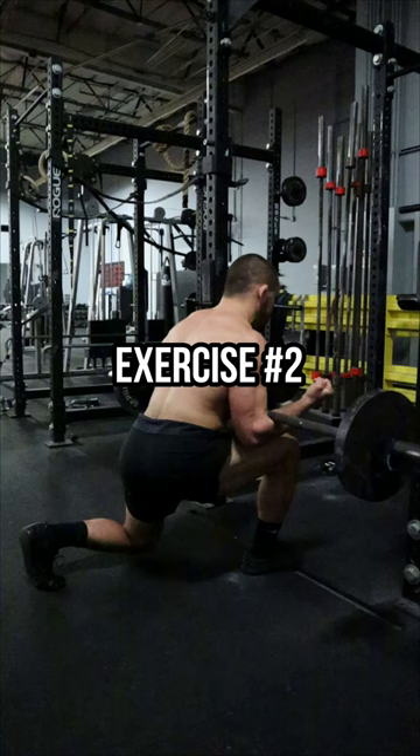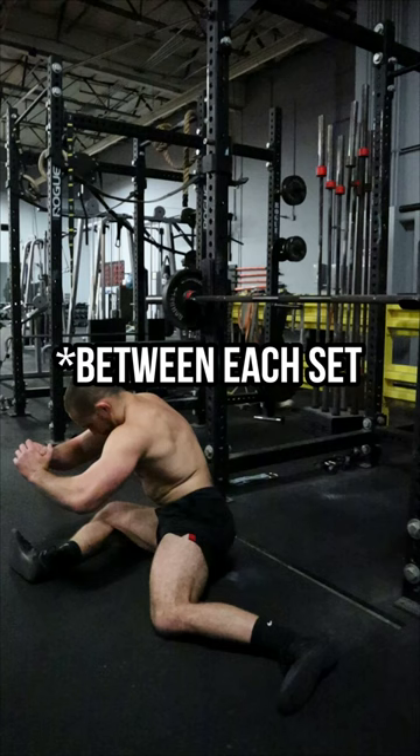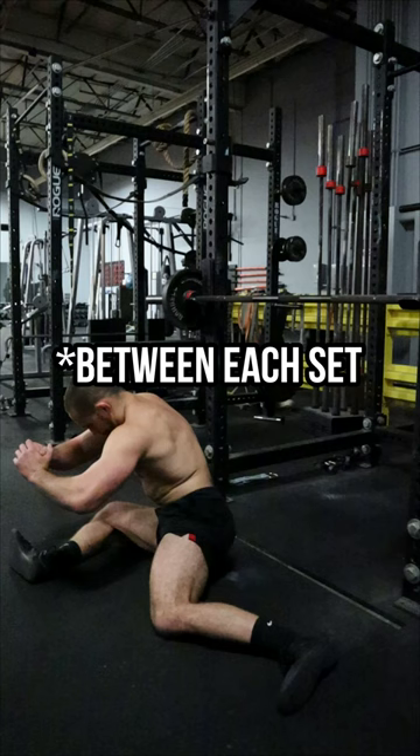Exercise number one: the Zurcher box squat — work up to a five rep max. Exercise number two: the Zurcher split squat — perform two to three sets of five reps on both sides. Between each set, perform 10 reps of the 90-90 hip drill.